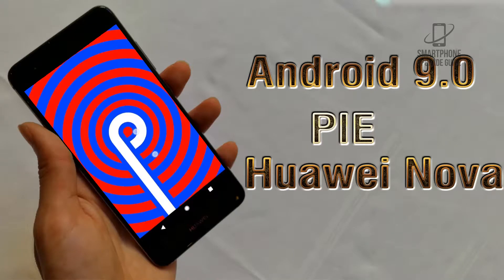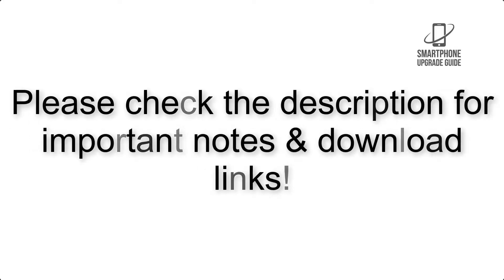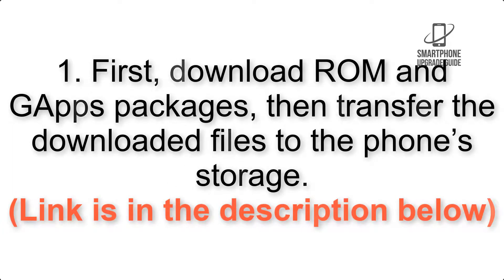Install Android 9.0 Pi on Huawei Nova via LineageOS 16. Please check the description for important notes and all the download links. First, download the ROM and GApps packages, then transfer the downloaded files to the phone storage. The link is in the description below.